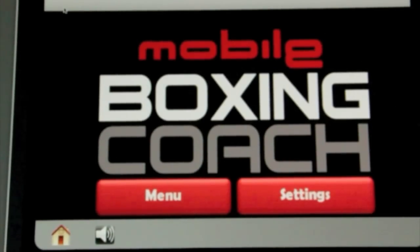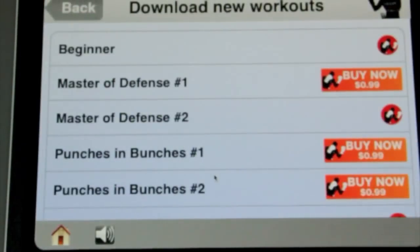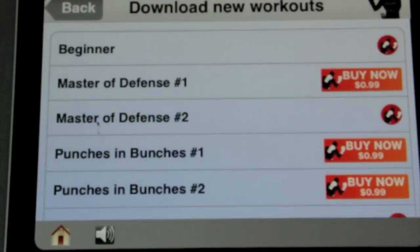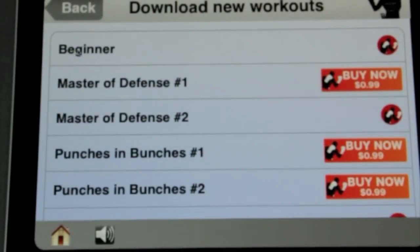This is a demo to show you how to do a workout using the mobile boxing coach. Select menu and then go down to download new workouts. As you can see you've got lots of different workouts, but we're going to select beginner because that's free.